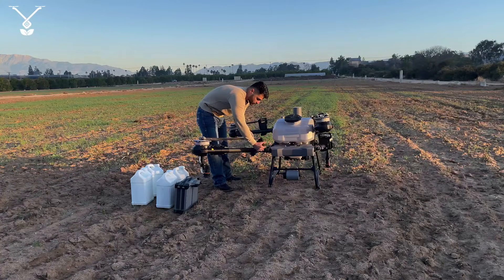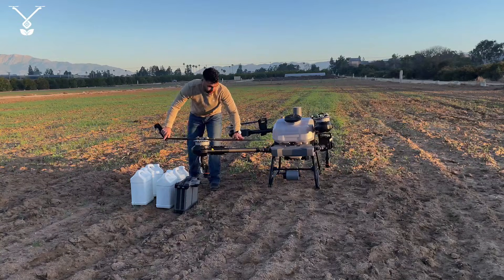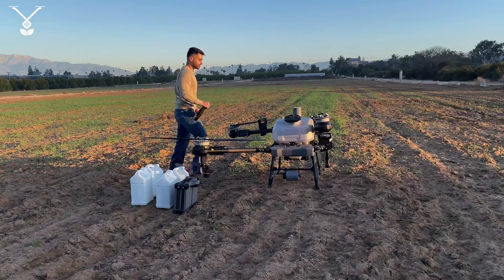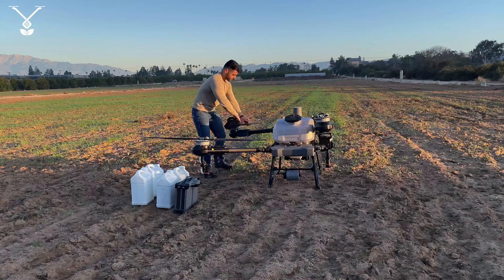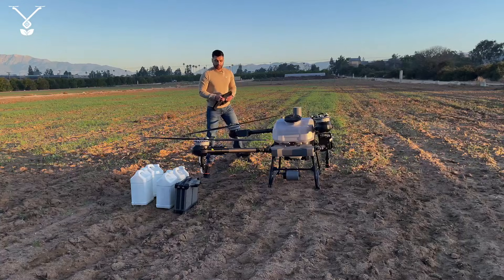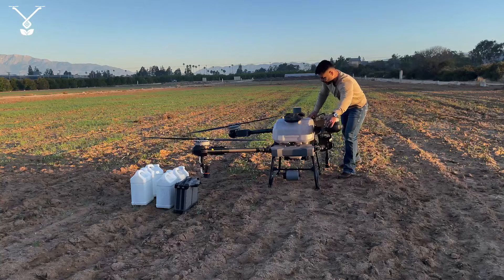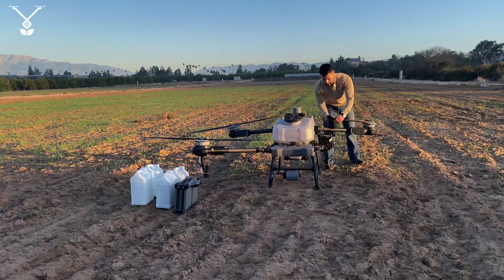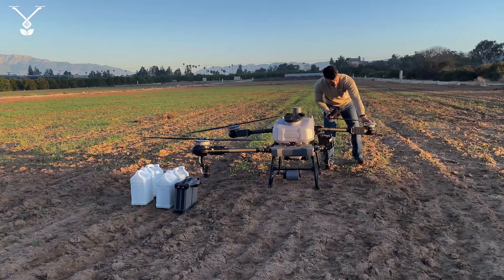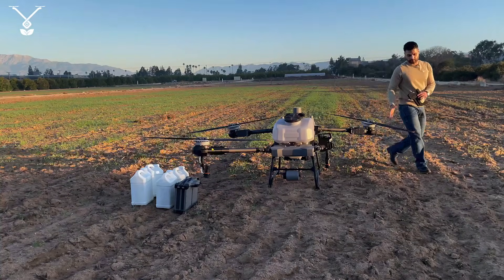We take out the protective foams that protect the propellers while you carry the drone around. Opening the propellers — like any other drone, you don't have to have them exactly at 180 degrees; as long as they're open, they go into position because of the center of gravity.